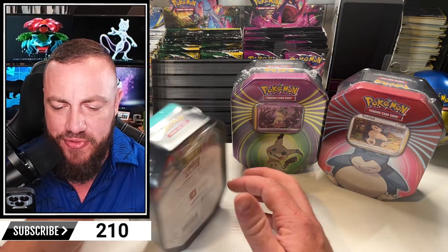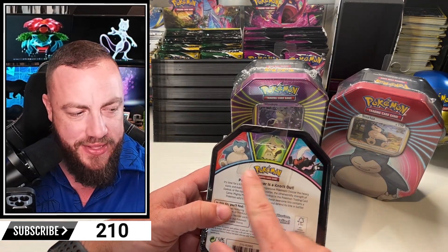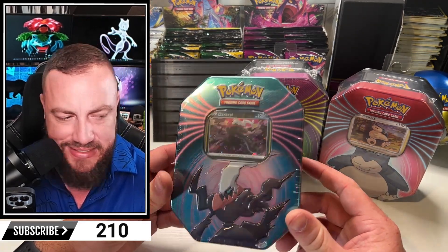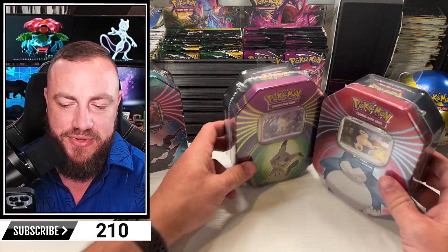I had to go to a couple more stores and I found it. We got Snorlax, Mimikyu, and Darkrai. Hopefully that's the full set. So we're going to open this up. I have no idea what's inside this. Just thought it was cool. I got to say, this one's all right. Least favorite right here.